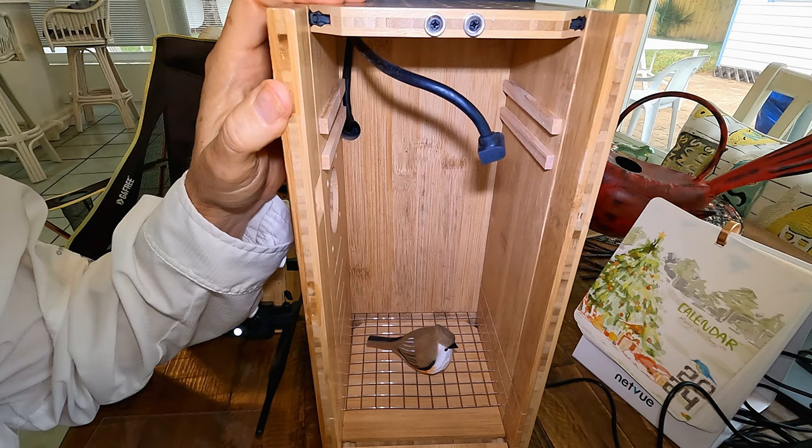So we've got the new predator guard in — let's put this thing back together. It snaps right in like that, then down. We put the camera controller, battery pack, and Wi-Fi transmitter in here. You turn the power back on and you see that blue light. I've already charged this for over 12 hours so I've got the blue light.